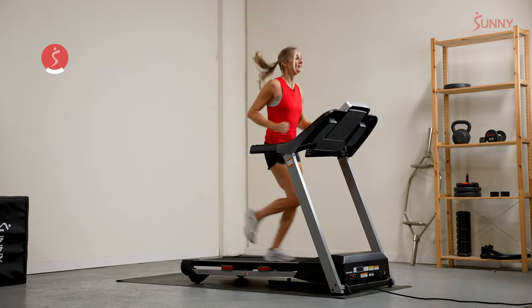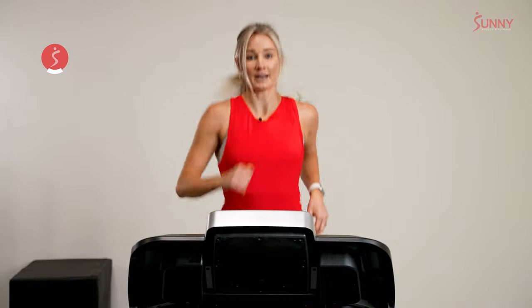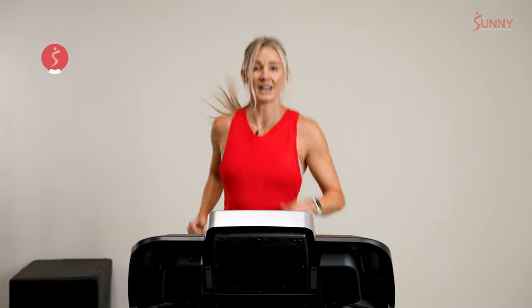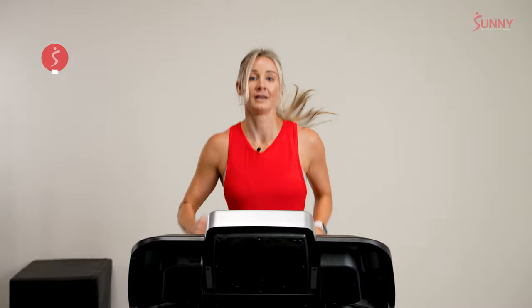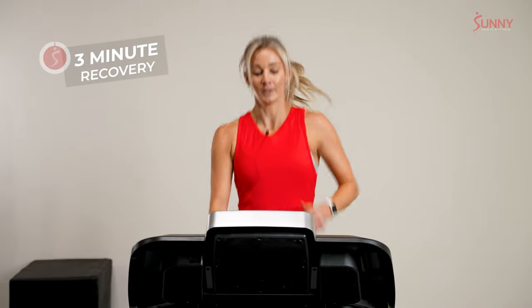Our recovery is in 30 seconds. I'd like for you to drop from this 6 out of 10 intensity to about a 3 out of 10 — that should be a jog. I want to see a jog for most of us, somewhere 4 to 5, maybe 5.5 miles an hour. We're going to hold that recovery for three minutes. Ready? 3, 2, 1. All right — we're jogging.